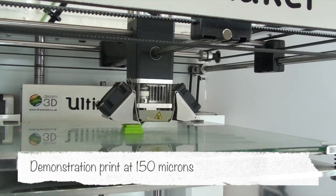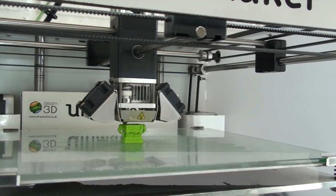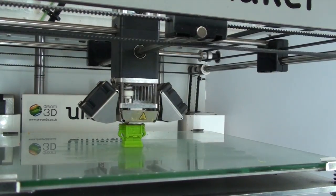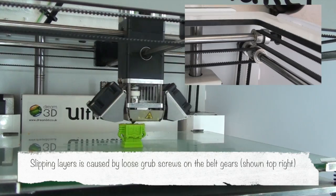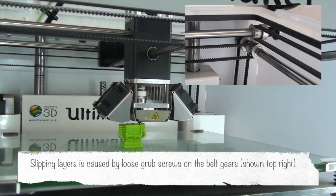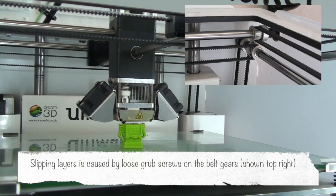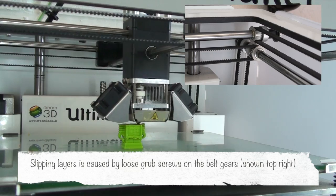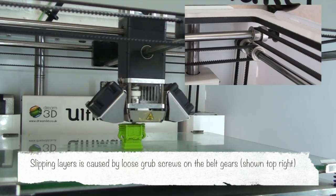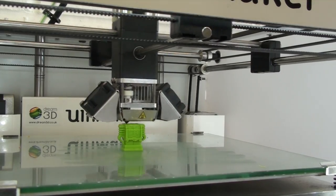We'll just show you an example print at 150 microns and as you can see it's just starting to slip there. The layers are slipping slightly, and on the top right hand of the screen you can see that the gears are moving. That's basically down to one of the grub screws being loose — they're not moving in sync with each other, so everything will slip slightly.